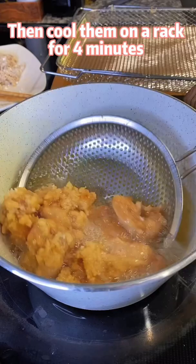Deep fry at 375 degrees for 1 more minute. Get out to run for 1 hour before you eat this.